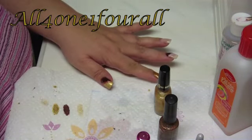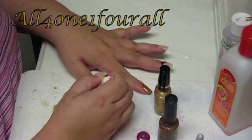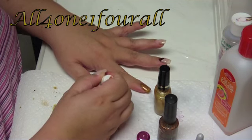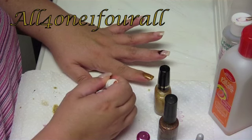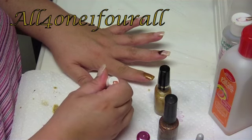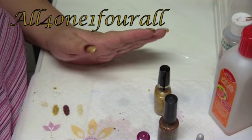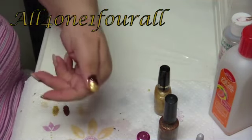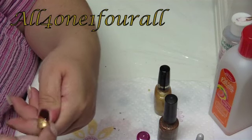I'll put another coat of this brown since I thinned it too much. That's the only problem — you never know how much is enough, so it's either underdone or overdone. But see, it's got the dark brown, the beautiful gold, and the copper stripe.